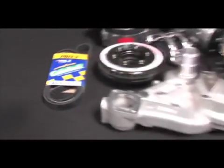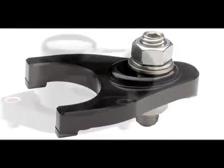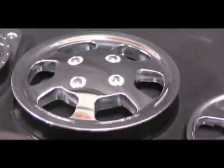As you can see, we opted for the polished kit, but Billet Specialties also offers a black anodized finish for a more aggressive look. Now let's take a look at the installation.